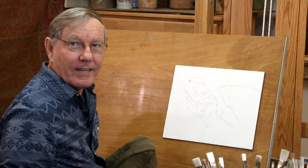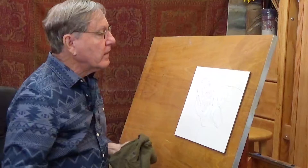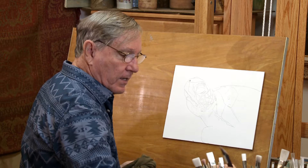I'm also using an 11 by 14 inch masonite board, and I've drawn it on here to give myself a start. This board is toned with gesso, and often I tone my board to begin with — in this case, I have not.